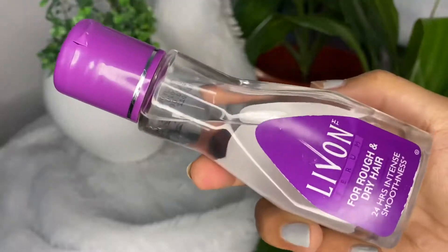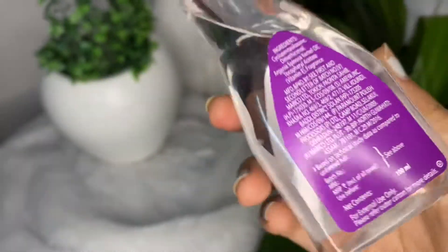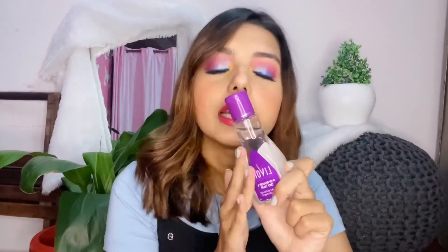The next thing is this Livan serum. If you watched my previous Nika haul, you'd know it was tragic — I ordered a Livan serum and didn't check the size, and it turned out to be really small. But now I got the proper 100ml size and it's the best serum I've ever used in this price range. This is the Livan serum for rough and dry hair — 24-hour intense smoothness — and it's rupees 250 for 100ml. It's really good, not greasy at all. Thumbs up!